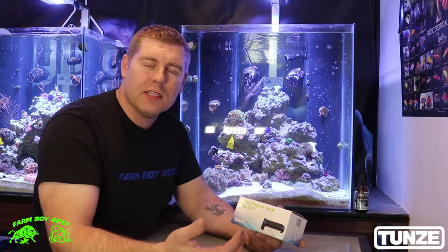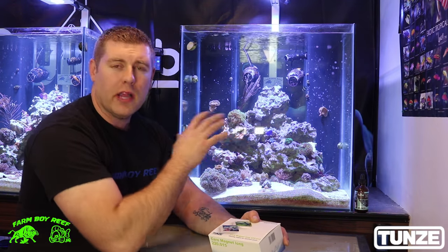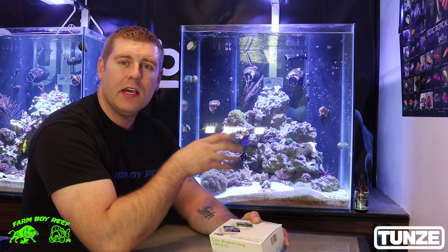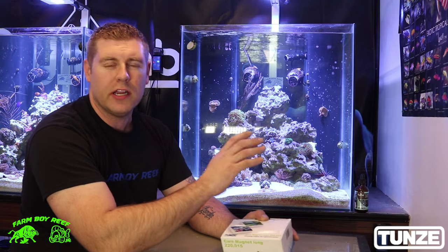Hey farm hands, Farmer Reef here. Welcome back to the lab. Today we're going to talk about cleaning algae and coralline algae on your glass in your tank. It's one of those things you have to keep up on if you want to keep a nice display and keep the glass nice and clear.